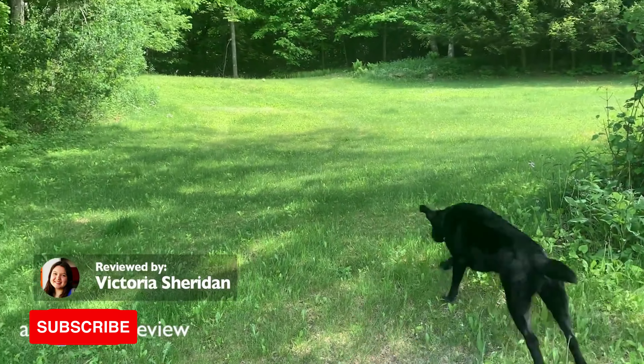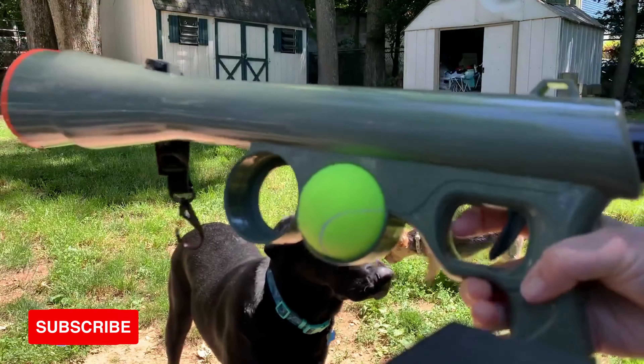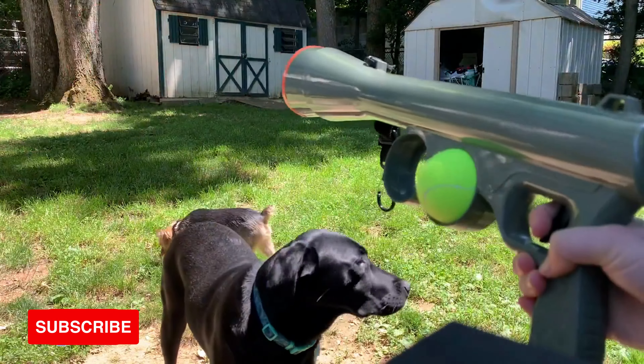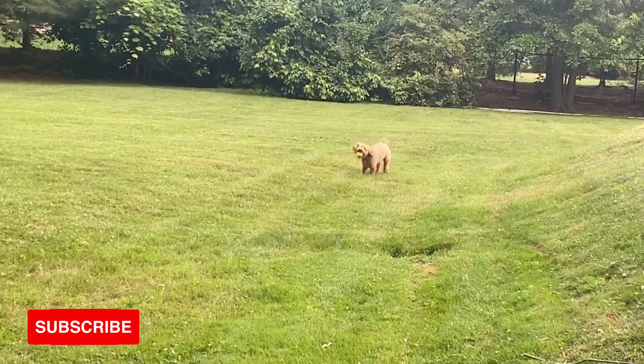Are you looking for a new way to level up your game of fetch? We think one of these ball launchers can help. TTPM Pets is back with Piper, Lexi, and DJ to review the Hyper Pet Canine Cannon, Paws and Pals Bazook 9, and Nerf Dog Tennis Ball Blaster.